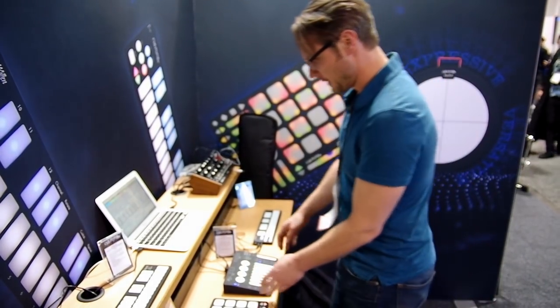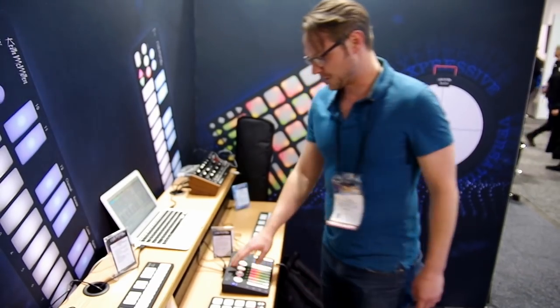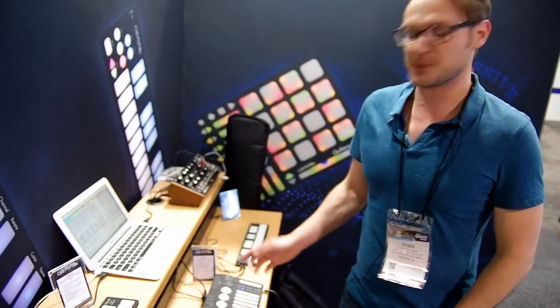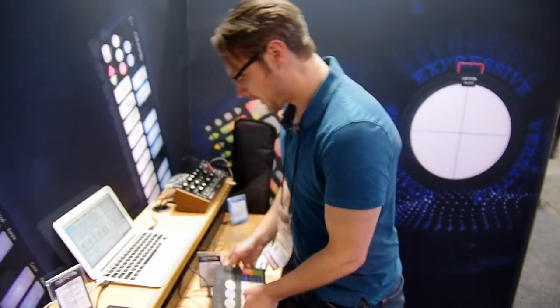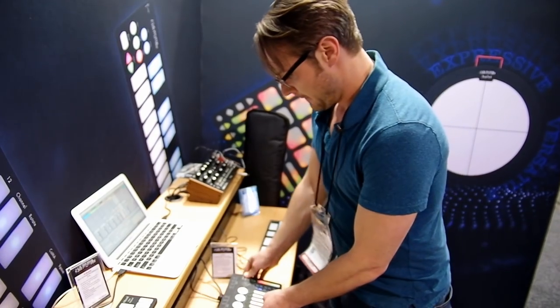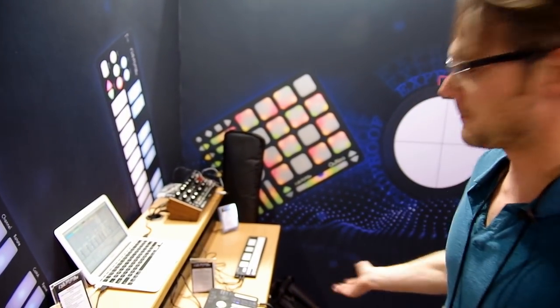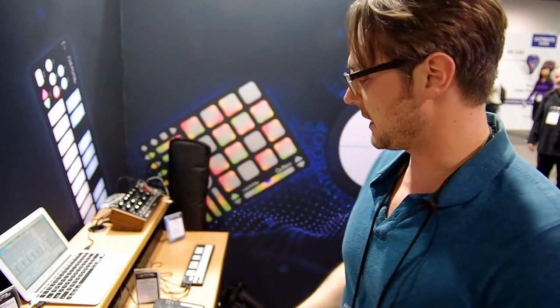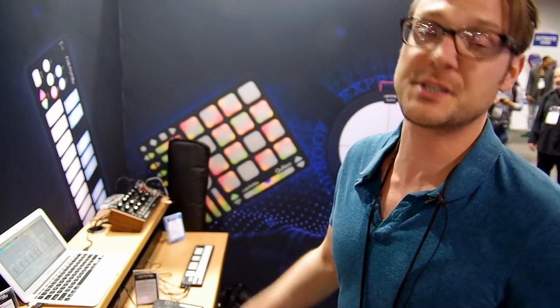The K-Mix is our digital mixer and audio interface, and MIDI control surface. There's really nothing else like it on the market. It has two mic pres, six line ins, eight line outs. It can be used standalone without a computer and has onboard presets. This is perfect for a drummer with a hybrid setup or a keyboard player that needs to do sub mixes and really take control of how they sound on stage.